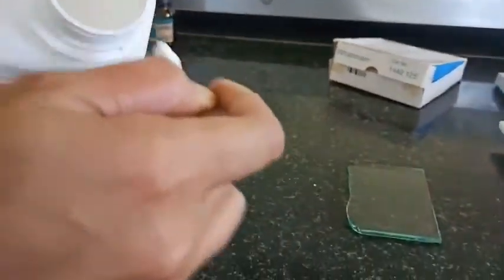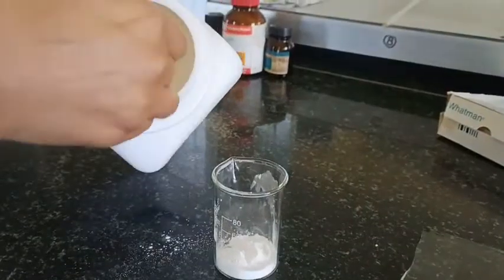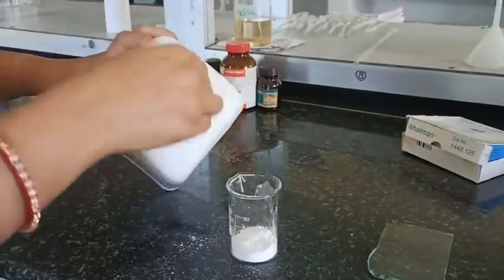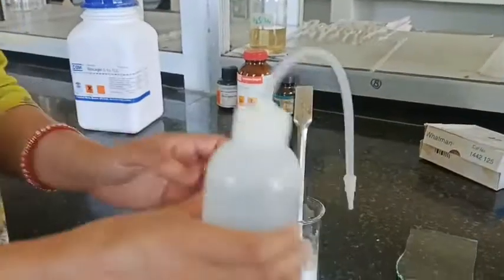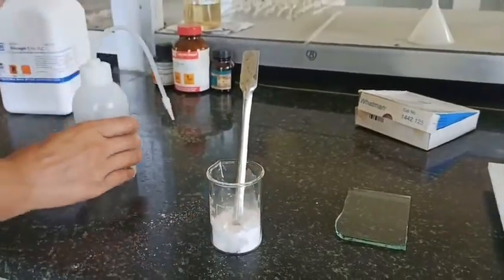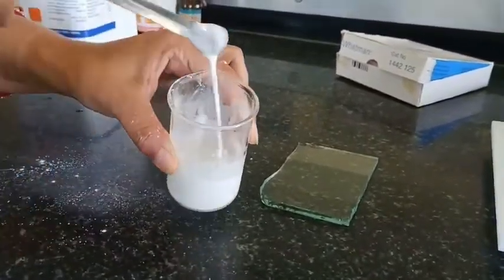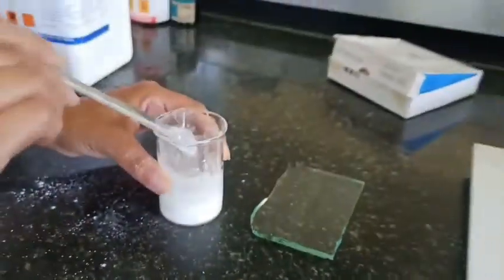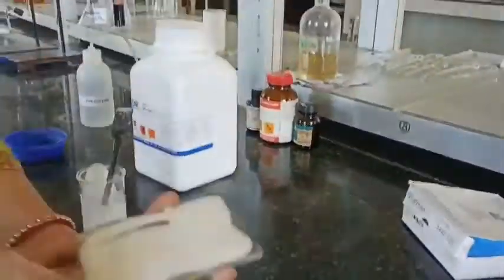I'll first take some amount of silica gel. The amount depends on the number of TLC plates you need to prepare — accordingly you have to take the powder. Now add some distilled water to this to make a slurry. The slurry should not be too thick or too dilute, because if it is too thick then there will be cracks on the TLC plate.